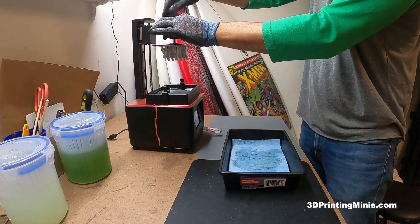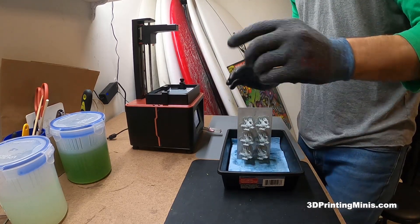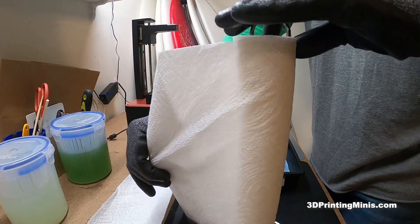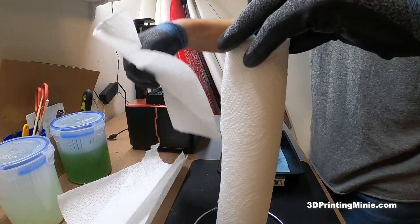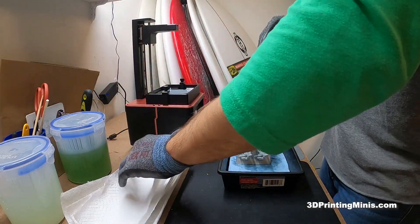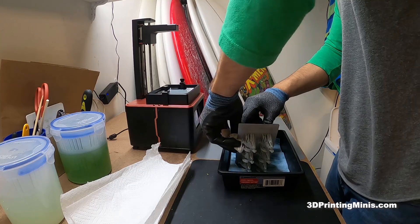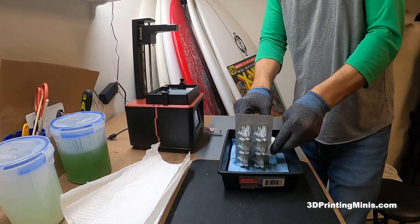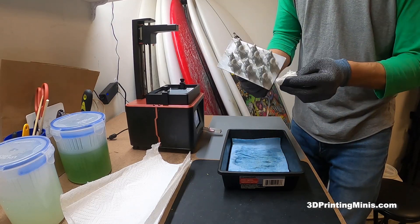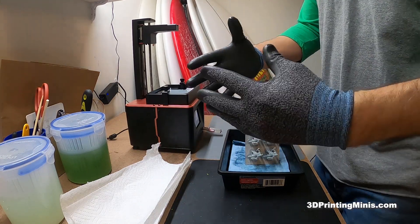I'm going to get my tray with a paper towel. Gently unscrew this and put them in the tray like this. I like to get a few paper towels and have them out and ready to go because there are always weird spills. Four or five is good. I just fold it in half and wipe down the edges so I'm not getting a ton of resin on my fingers. A little bit easier to work with.